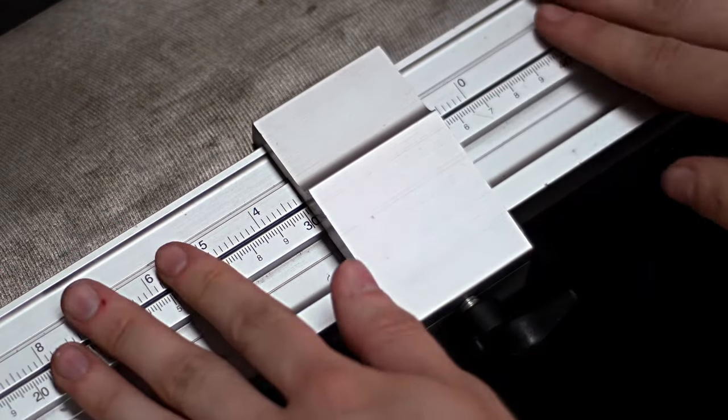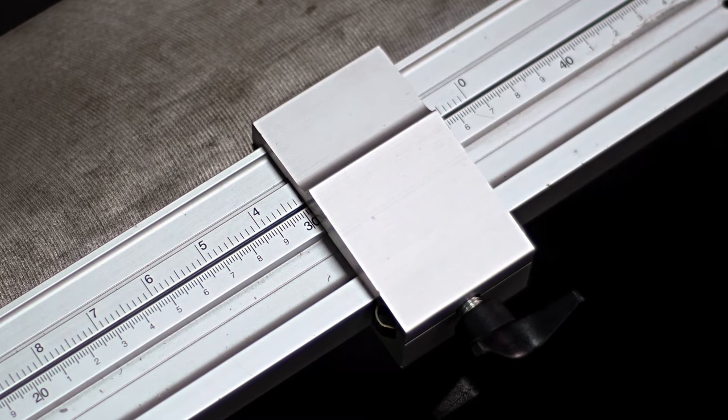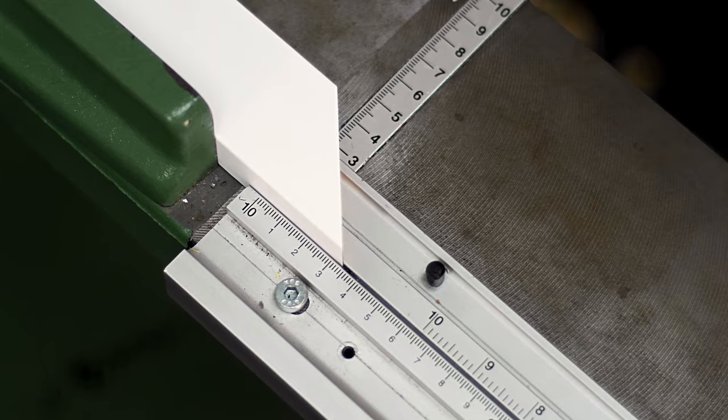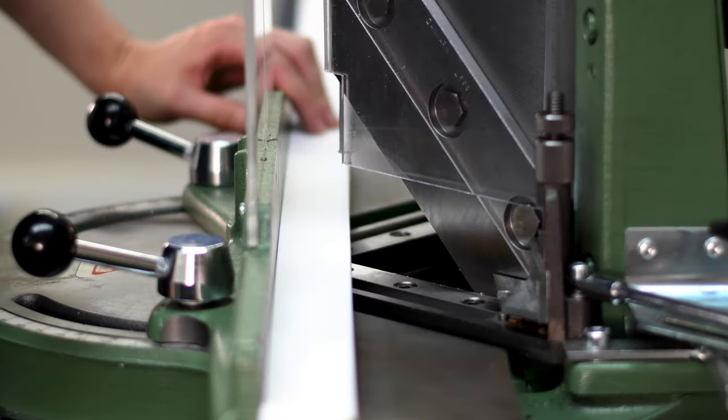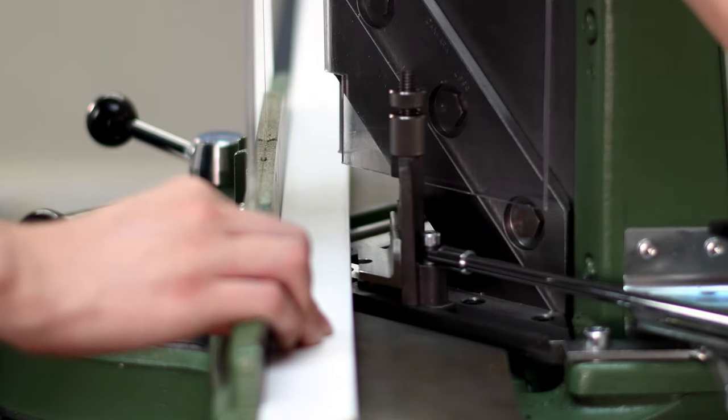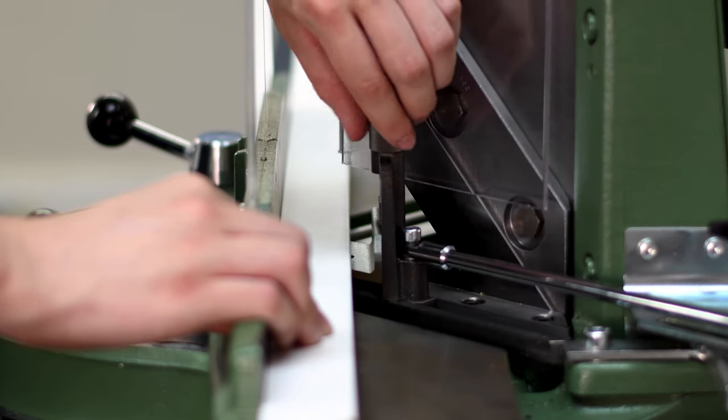We're going to do the long lengths first so we can reuse them as shorts if there are any issues. Now move your moulding up to the stop. To avoid the blades crushing the more delicate rebate, we're going to adjust these rebate supports to hold it in place and prevent splits in the moulding.